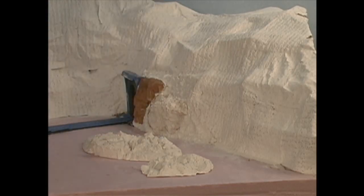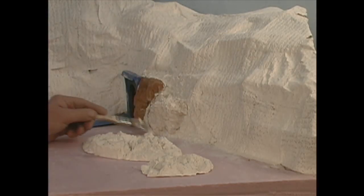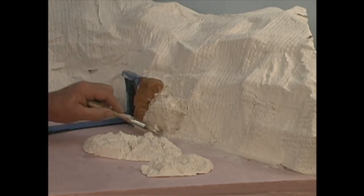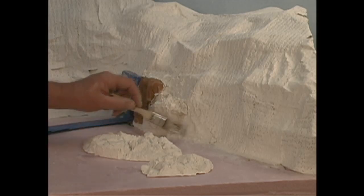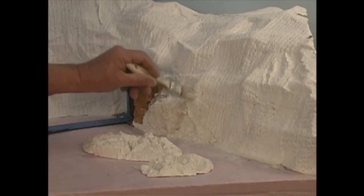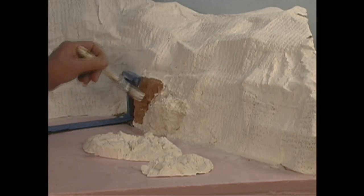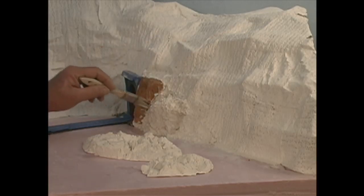Take your rock and push it right in there, and as you can see it's a really nice fit. Take your wet brush and go around the edges to smooth out all the little pieces of Sculpt-A-Mold that have oozed out from around the casting. Then continue installing the rest of them and let everything dry.